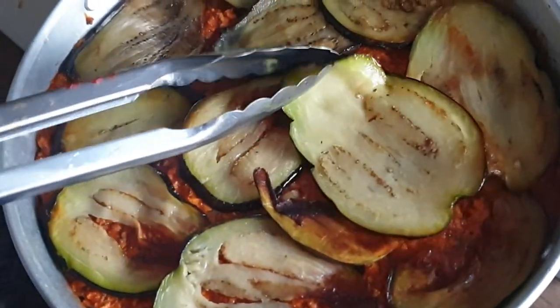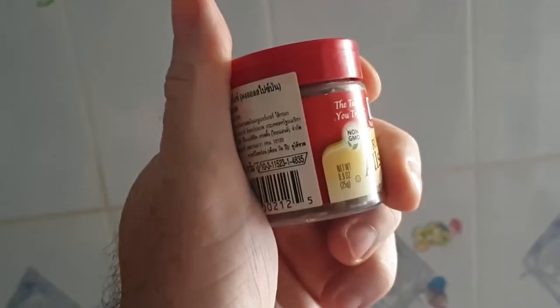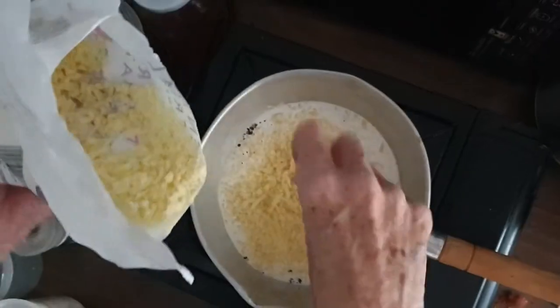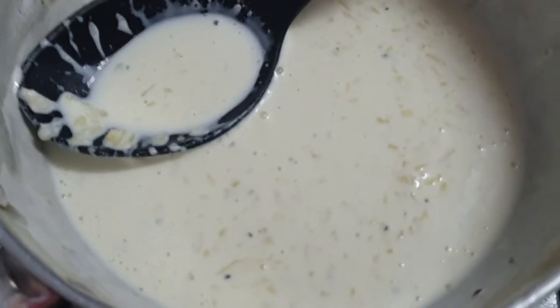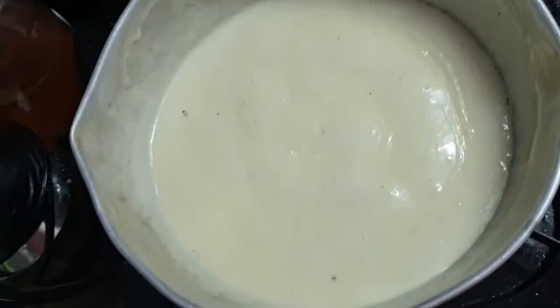Now we're going to make our cheese sauce. We're adding whipping cream to the saucepan, then adding seasonings — nutmeg and black pepper — and then some lovely grated extra mature British cheddar into the cream. An extra tip to emphasize the cheesy flavor is to add a nice dollop of English mustard, then give it a mix. All the flavors are in and the sauce is tasting amazing.